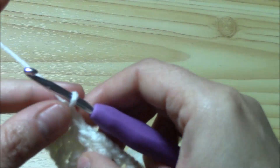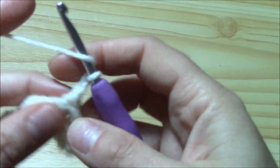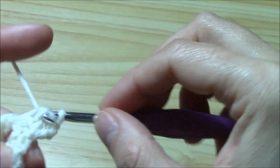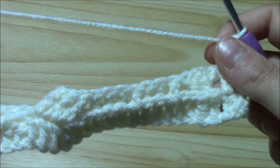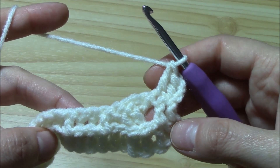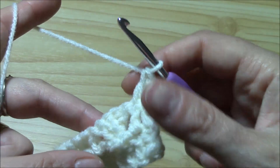Now let's get started with the next row. Chain two — always chain two — and into the very first double crochet work a double crochet. Now we are on the back side of our work. On the back side we will work like this: all the front side stitches will become back post stitches.